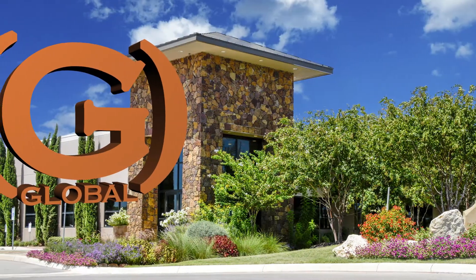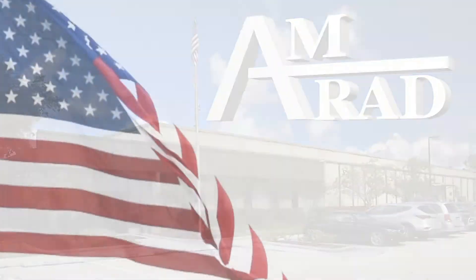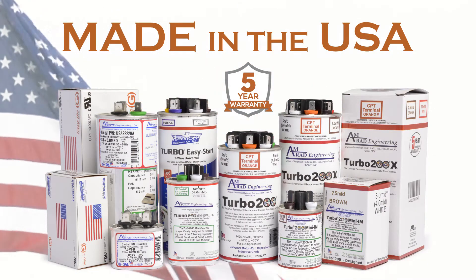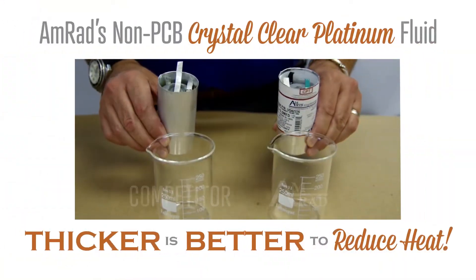Master HVACR distributor Global The Source is proud to be the exclusive distributor of AMRAD capacitors. American-made and backed by a 5-year warranty, AMRAD manufactures all their capacitors in fully enclosed, double-rolled metal for a leak-proof enclosure.